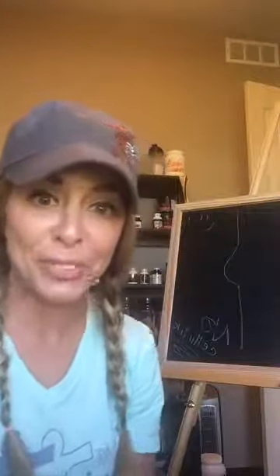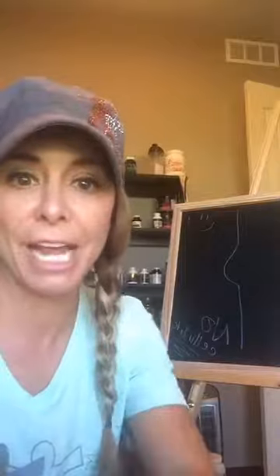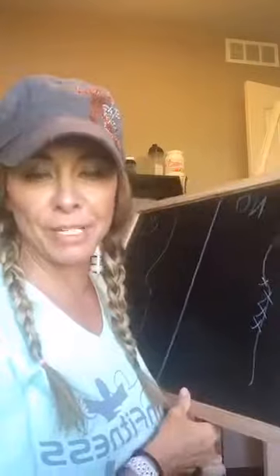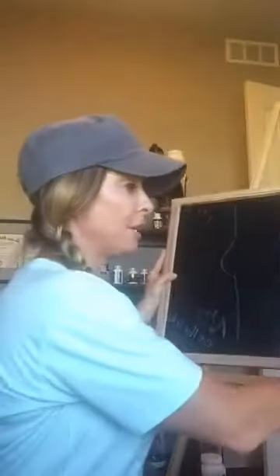Hello everybody and happy Tuesday to you. I'm here to chat about our glute challenge — actually it's called the Ultimate Booty Lift program this time around. I'm so used to calling it the glute challenge but we wanted to name it something different. So this is my chalkboard that you guys have seen before and I'm going to go over that here in a second, but before we get to that fun stuff you're going to have to focus on me.